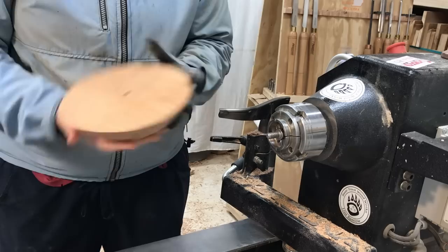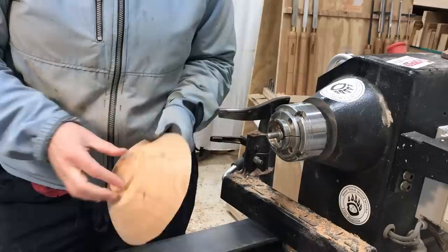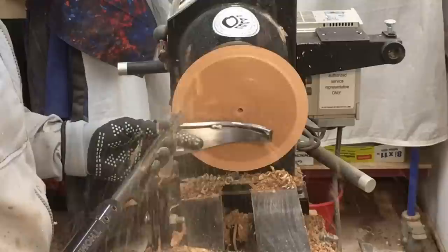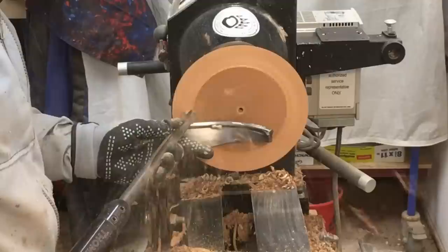Emma Cook, also known as the Tiny Turner, is in the UK and this is something that I've seen her do — it's really quite fantastic. Because this is a core, it's already shaped like a bowl, and my initial intent was to round over the top quite a bit and make it more of a calabash style bowl, which is going to show off the banding work a lot better.